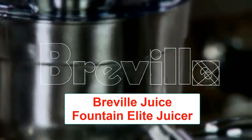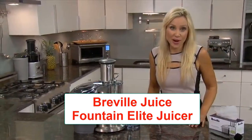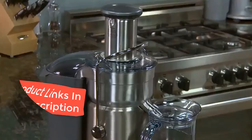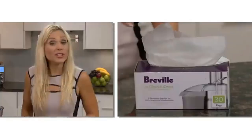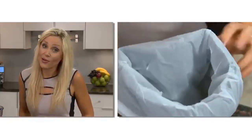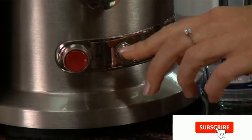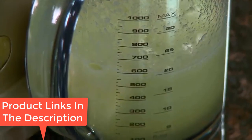Number 1: Breville Juice Fountain Elite Juicer, Brushed Stainless Steel, 800JEXL. Features dual speed for hard or soft fruits and vegetables, a safety locking arm, BPA-free in all food zones, a 34 fl oz juice jug, and a one-year limited warranty. The Breville 800JEXL is a centrifugal juicer with a dual-speed setting — low speed at 6,500 RPM and high speed at 12,000 RPM — and is good for both soft and hard produce.